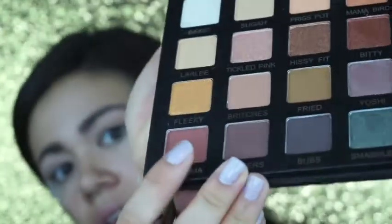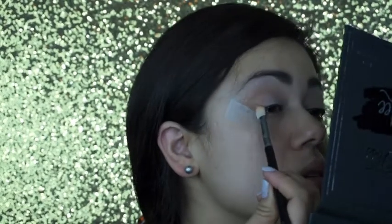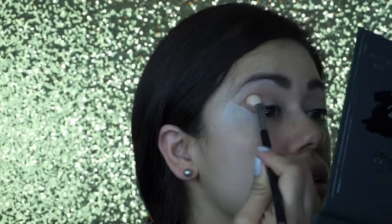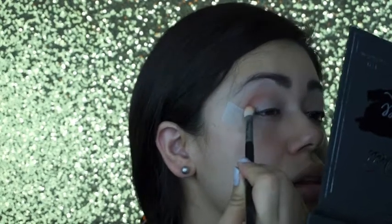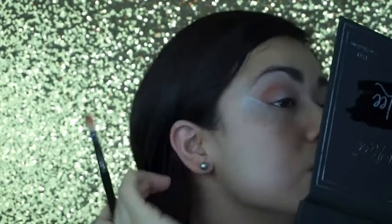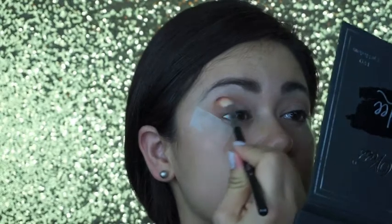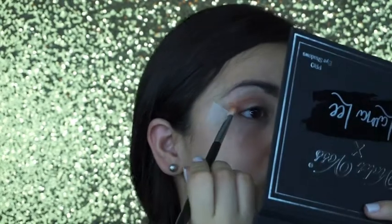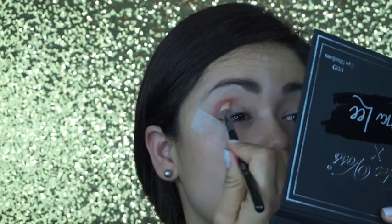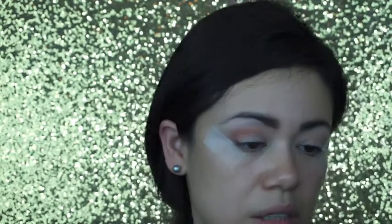Next I'm gonna go with Alabama right here — that shade right there — and put it on my outer corner and blend it to the crease. God, this color is so pigmented! This is the first time using them and I really like them so far. I love their Holy Grail too. Okay, just put that into the crease.